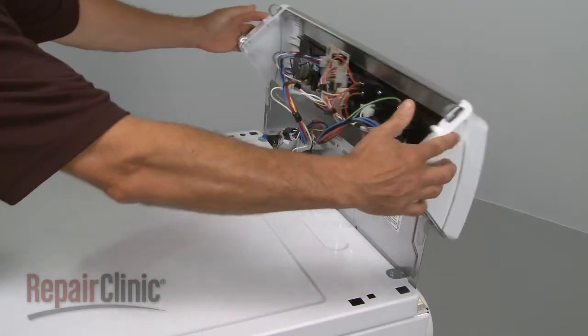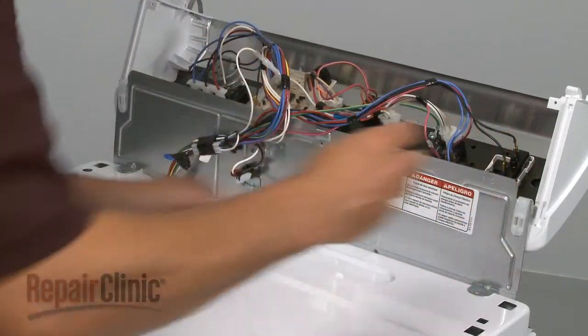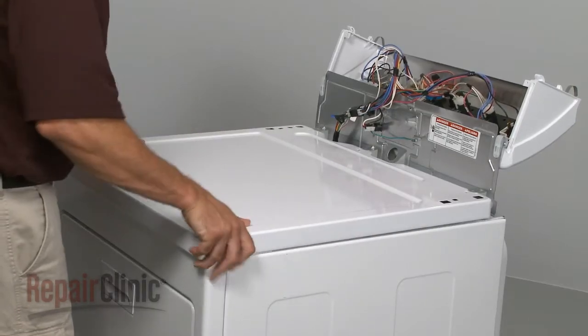Now rotate the control panel up, remove the screws securing the main top, and slide the top off.